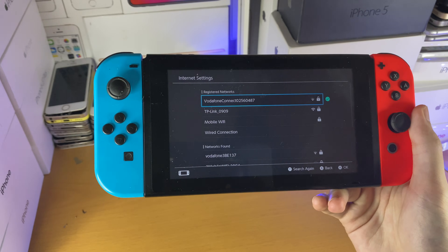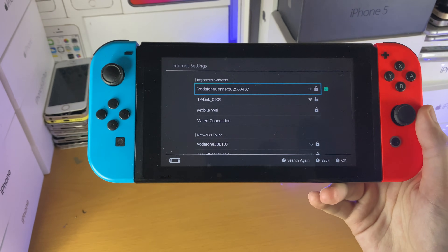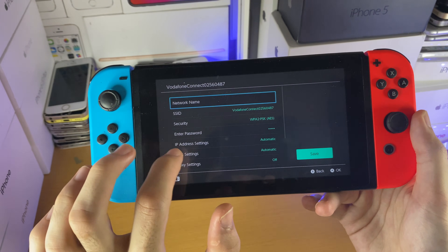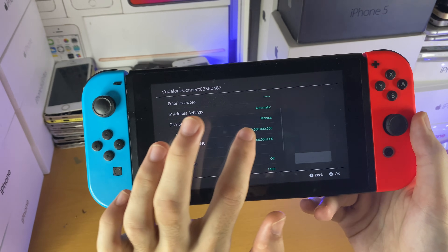Repeat the process and as long as your passcode is correct, you should be able to connect to the internet without any issues. If you have any other messages like 'verification required' or something like that, then you may need to change your DNS address. In order to do that, just tap on the network and then change settings, and then find DNS settings, set it to manual, and then you'll see primary DNS.